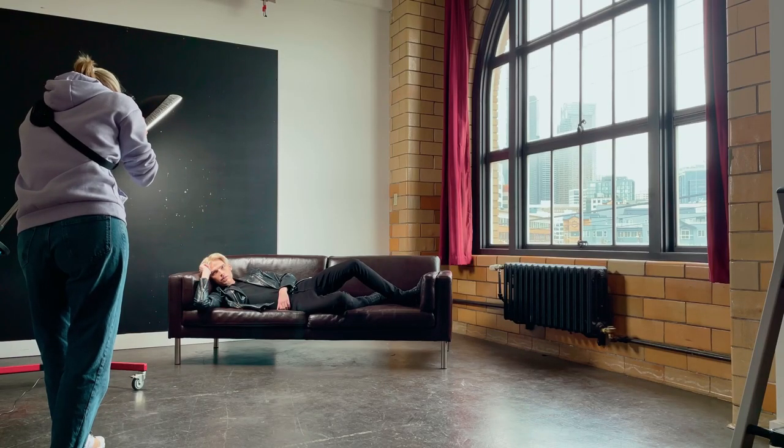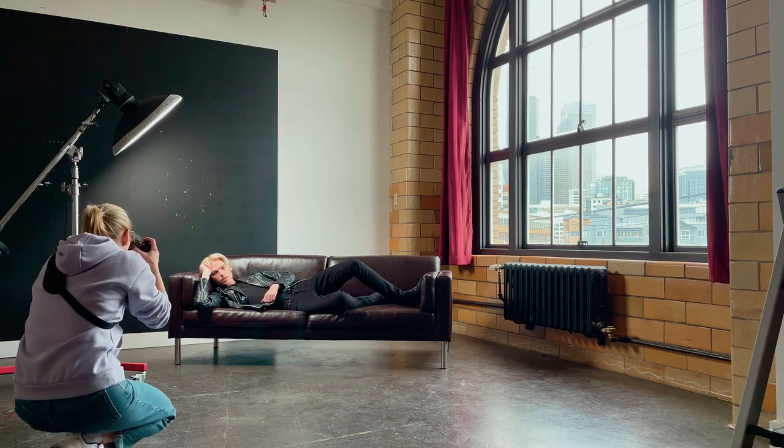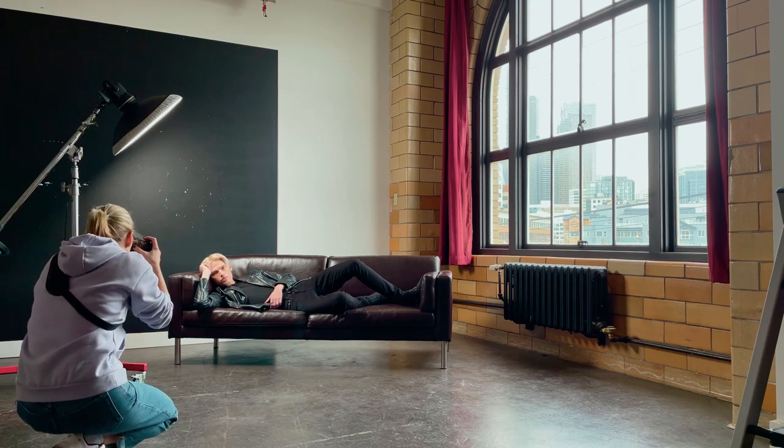Here I've got Damon. He's an awesome model — check him out. I'm going to link his Instagram below this video, so give him a follow.